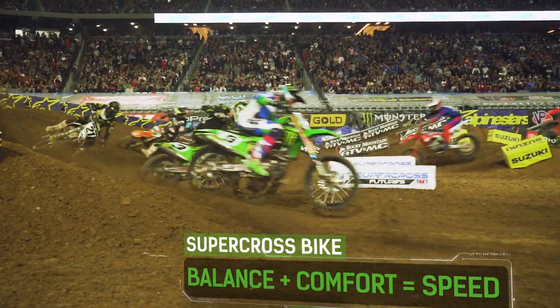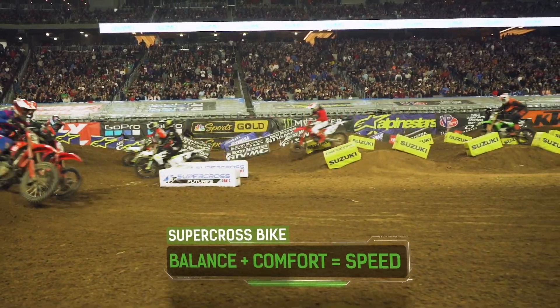For you to have maximum confidence in riding a bicycle, balance is essential. Adjustments to the suspension of a Supercross bike can help provide that balance and comfort, which in turn equals speed.